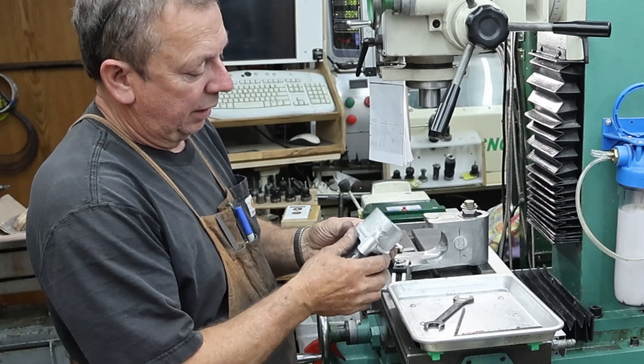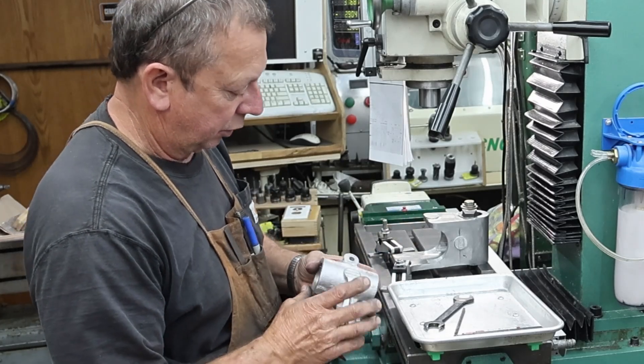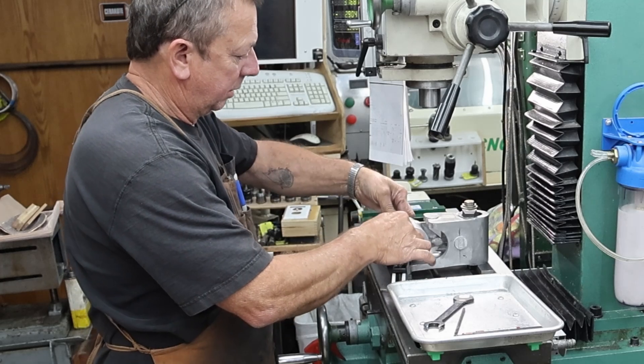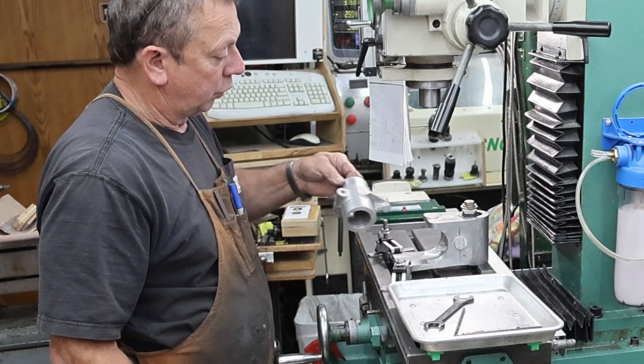I've smoothed it down and relieved back inside the casting. So it is going to ultimately sit in here just like this, and that's our pivot assembly.